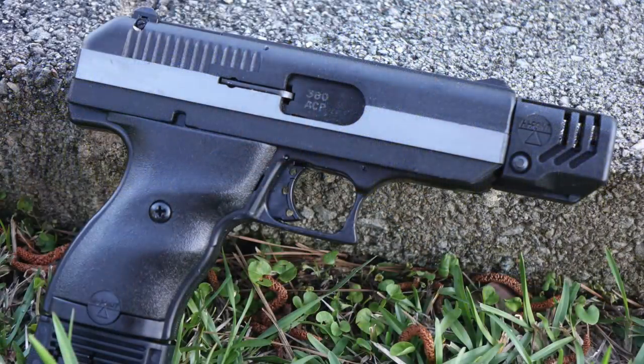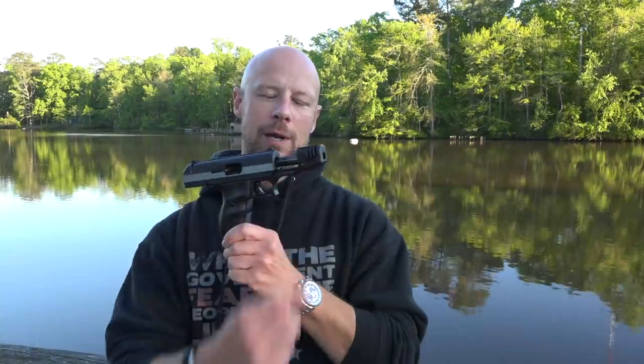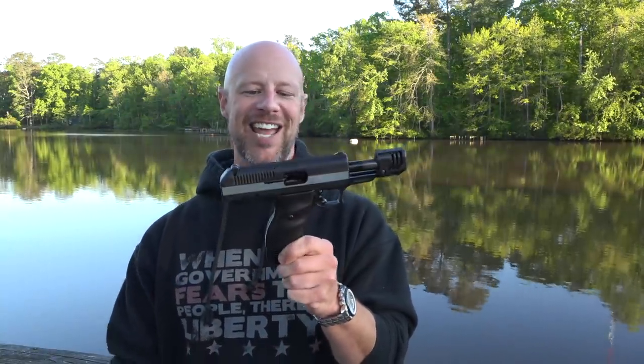Welcome back, everybody. It's a lovely spring day, so I figured we'd do this review outside instead of in front of a green screen. So the gun we're going over is this gun right here. This is the High Point CF 380, with the compensator — because 380s require compensators. But no, so that is the gun we're going over.